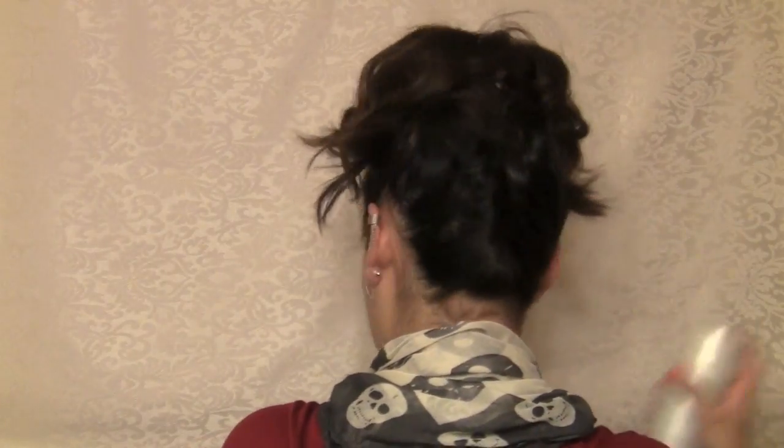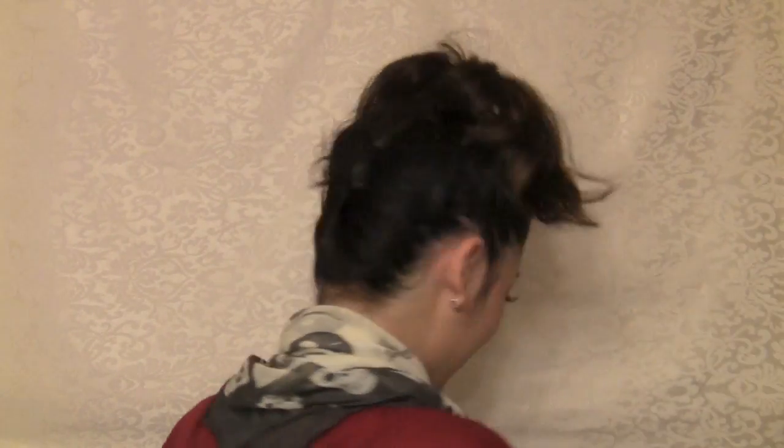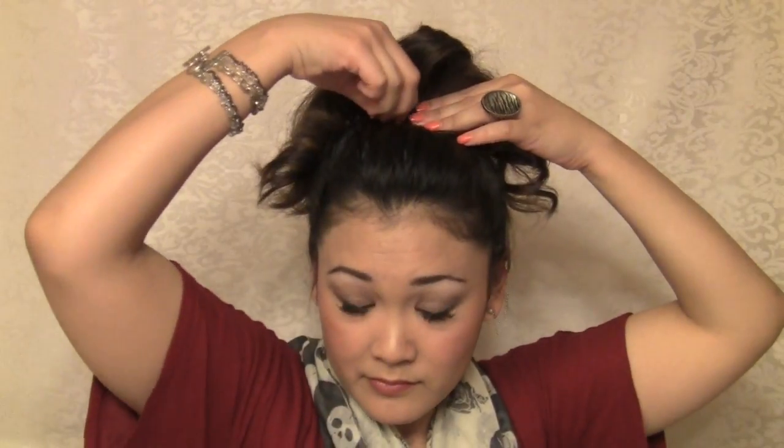So once we have it like that, I'm just going to take some hairspray and spray that. Now we're going to work with this — all I'm going to do is take little sections of curlicues and start bobby pinning them. And while you're doing this, try to cover the ponytail holder so you don't see that. Just kind of play around with it until you are happy with the way it is.